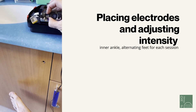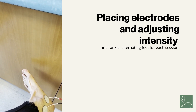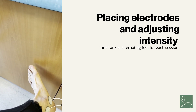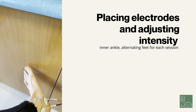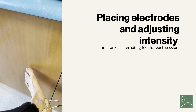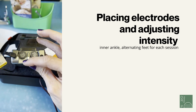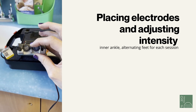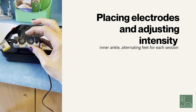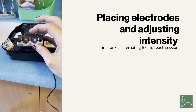I'm feeling that tingle now, and if you look at my toes, you can start noticing my toe moving just a bit. It's hard to appreciate on video, but in person my large toe is actually twitching — that's a good sign. The intensity on channel one is approximately three. Over time you can increase the intensity; the higher the intensity, the more efficacy, but it depends on the patient's ability to tolerate it.